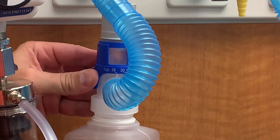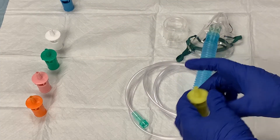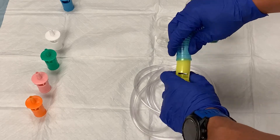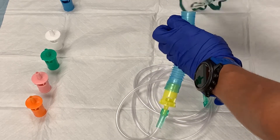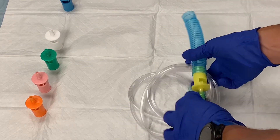Our patient is requiring 28% oxygen to her tracheostomy, so when transporting her, we will utilize the yellow adapter. First, connect the oxygen tubing to the male end of the adapter and attach the opposite end to the blue tubing. Detach the mask from the tubing — you won't need it. You can dispose of the mask and the clear guard that was in the bag. All you will need are the pieces you just connected.